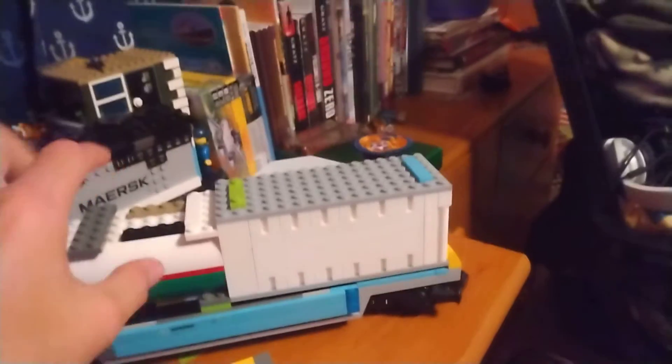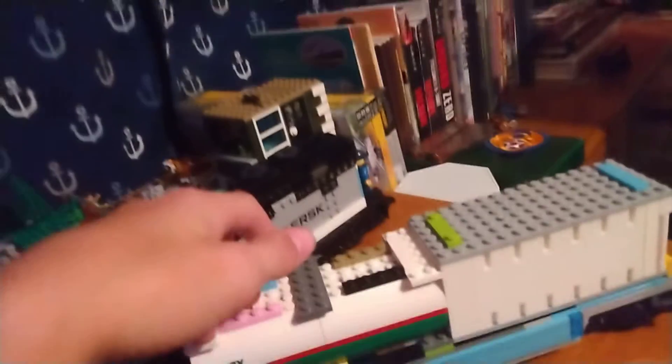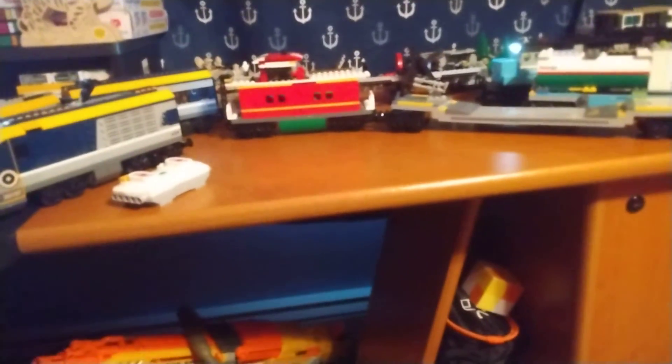Then you got the Maersk flat car that has a tank, like a crate tank on it, and then an actual refrigerator crate. I think that's going to be all for today's video. If you liked today's video, give this video a like, subscribe — helps a lot — share with anyone you know. And with that, goodbye.